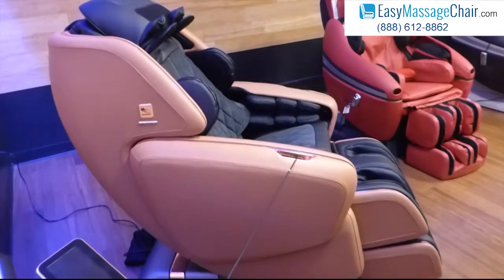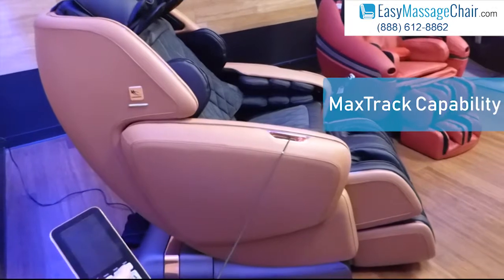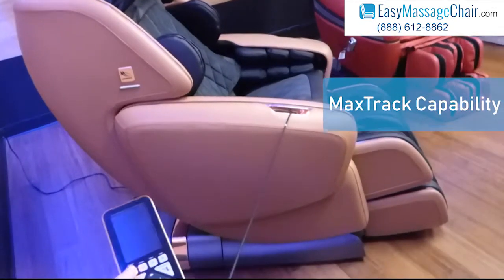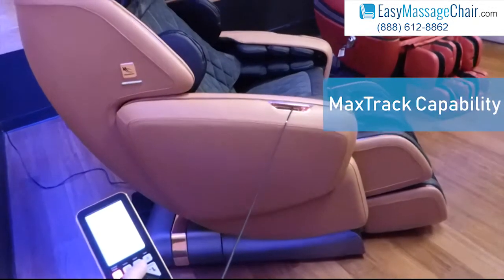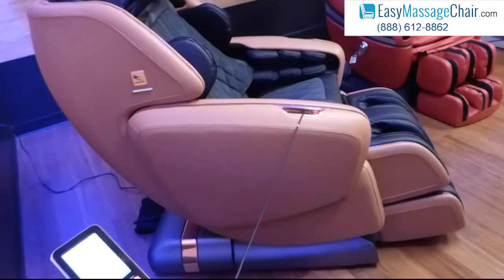Hi, so today in this video we're going to show you the DreamWave M8's MaxTrack capability, and we'll explain what MaxTrack is and how it benefits you. And so we're going to start the quick massage.